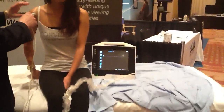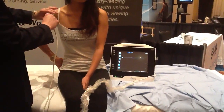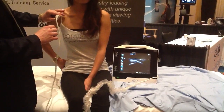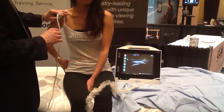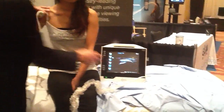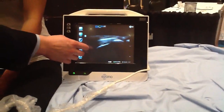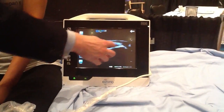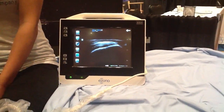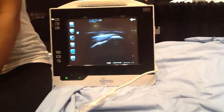First thing, as far as image quality — I'll show you that shoulder. I'm basically just scanning the normal shoulder. I can see the humeral head here with the footprint of the rotator cuff coming around.